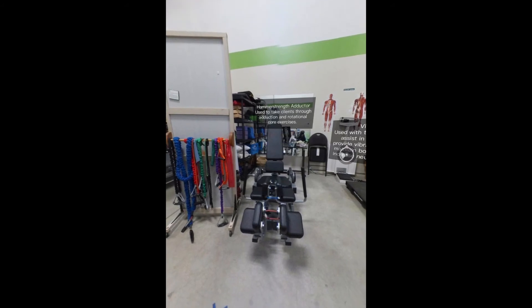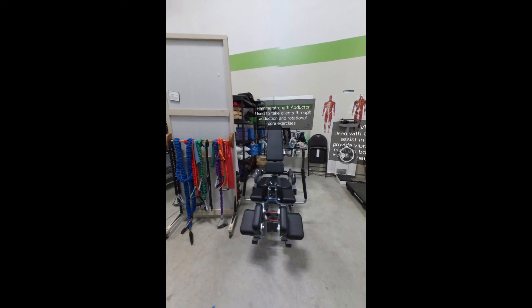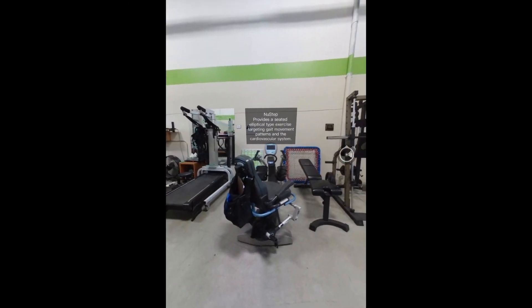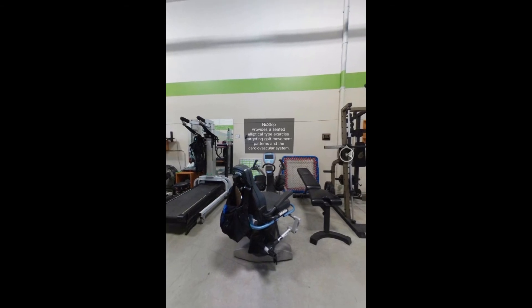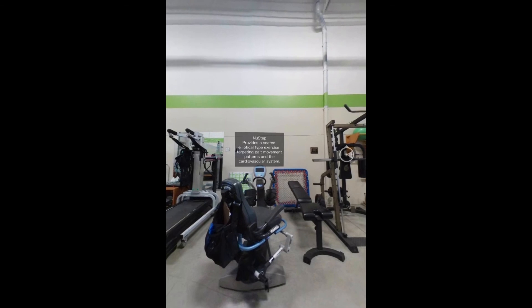The Hammer Strength Adductor Machine is used to take clients through adduction and rotational core exercises. The New Step provides a seated elliptical type exercise targeting gait movement patterns and the cardiovascular system.